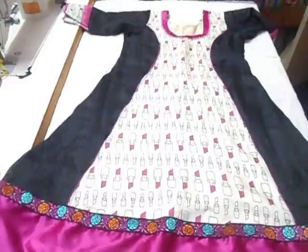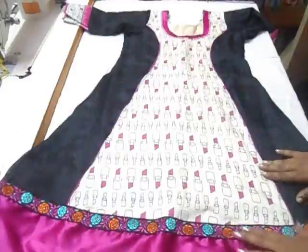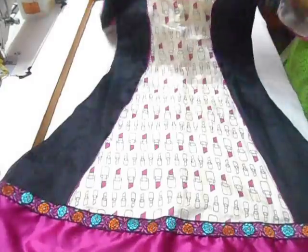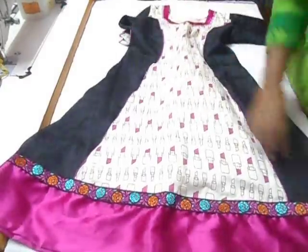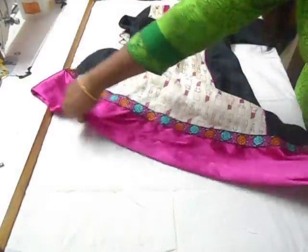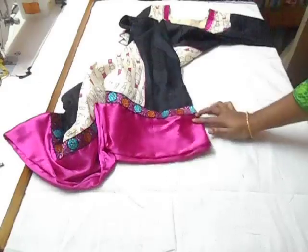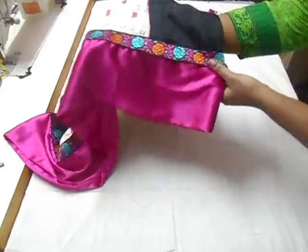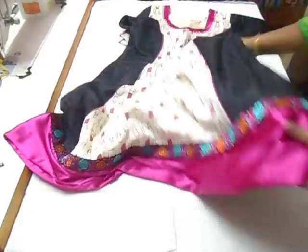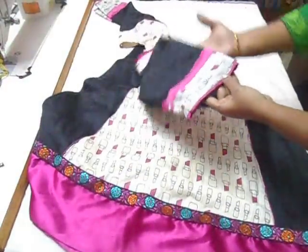Hi everyone, welcome back to my channel. Today is going to be a quick glimpse of the princess-cut kameez I made. This is the neckline of the princess-cut kameez — like an umbrella cut it has a full flair. The breadth is 12 inches and full length is 12 inches. I folded it into half at 16 inches and trimmed it with a very pretty lace in orange, green, pink, and black — it came out really well.